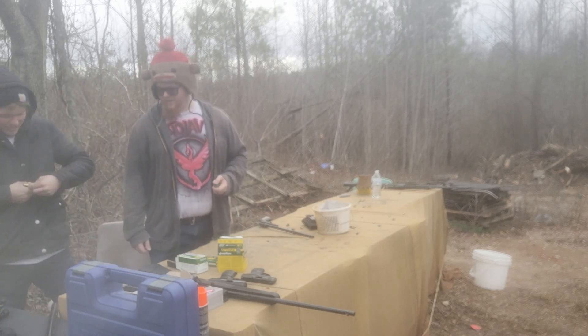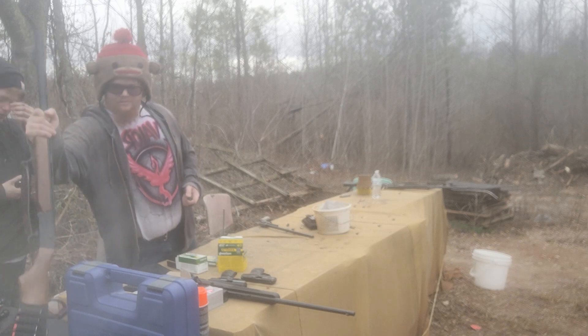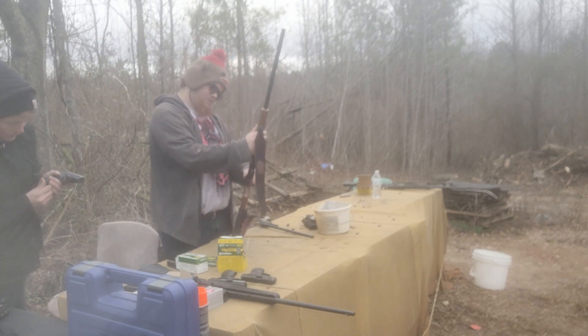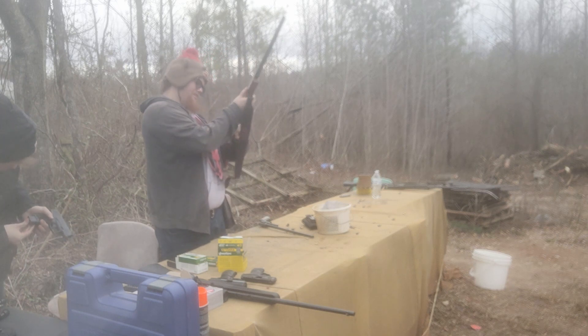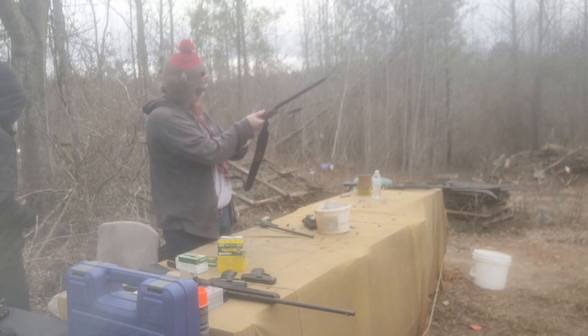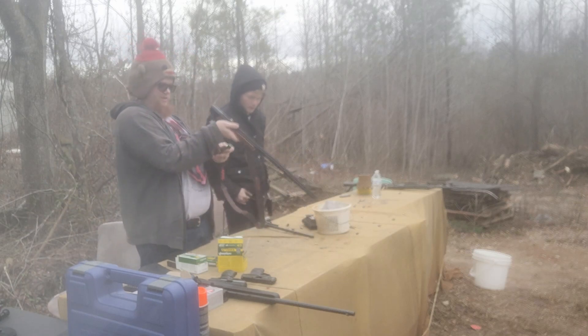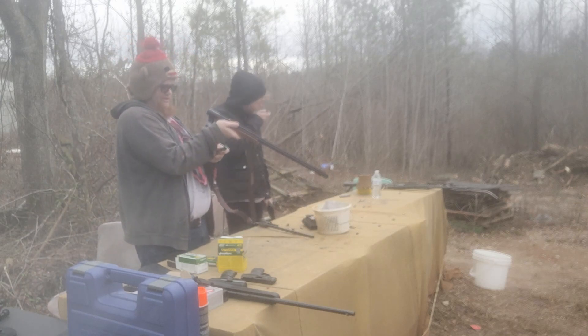I got it — careful, careful. All righty, so this is a break-action Hatfield SGL shooting a one ounce slug. That should be fine.